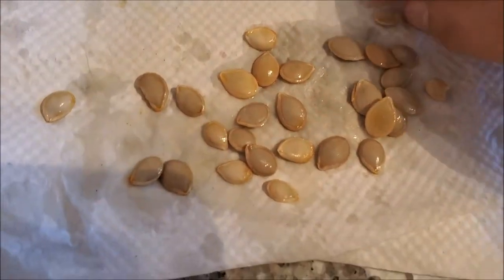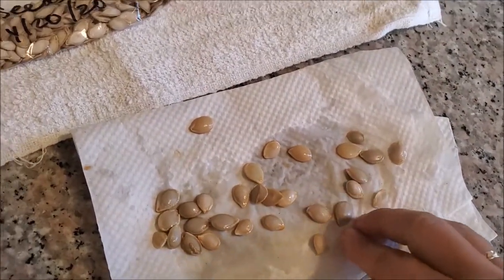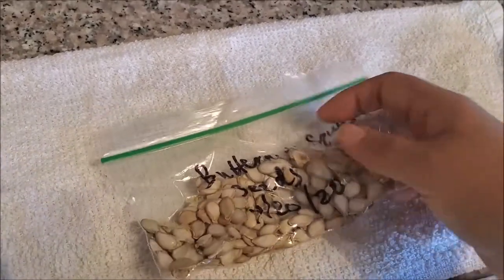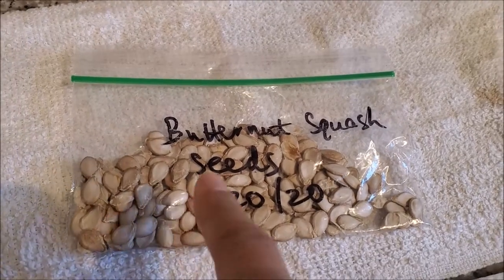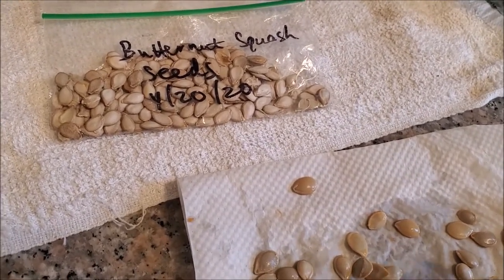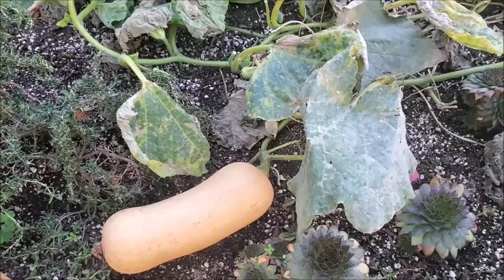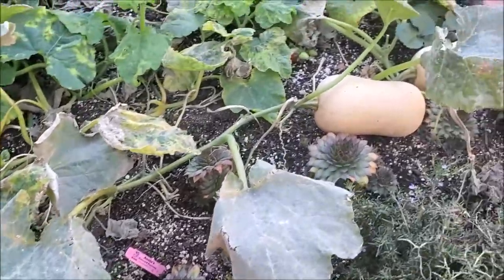I'm saving close to 20 seeds. Speaking of saving seeds — this butternut squash was planted from seeds of a squash we ate last April. I harvested those seeds, dried them out, and saved them for growing. These are not roasted, just sun-dried. The original seeds were saved April 2019, today is November 16th 2020, and I planted in June-July, so it took about three to three-and-a-half months to harvest my first butternut squash.